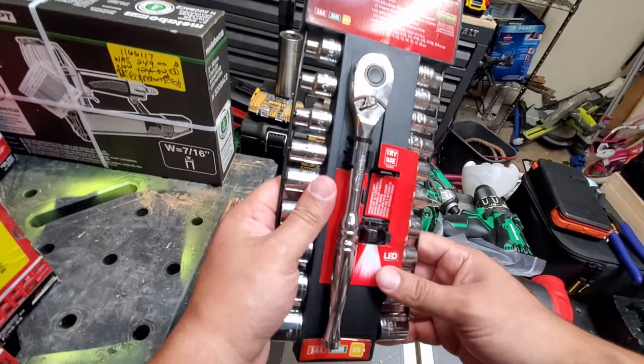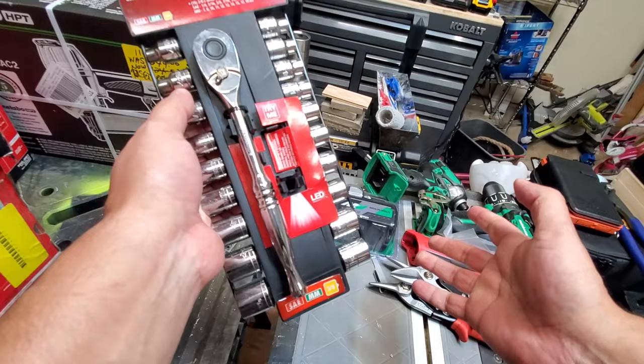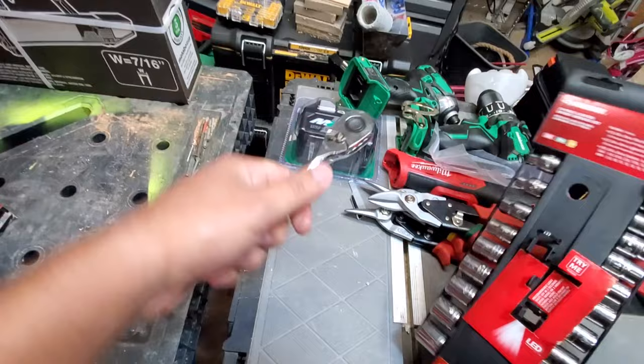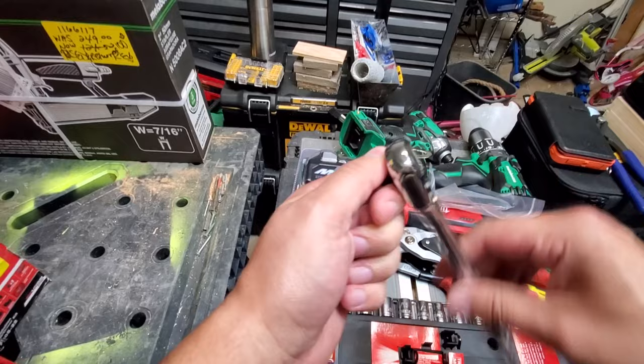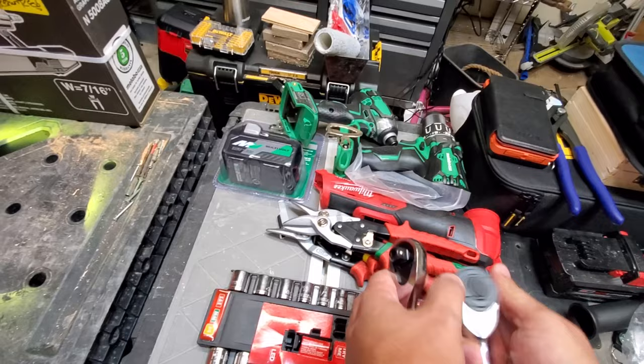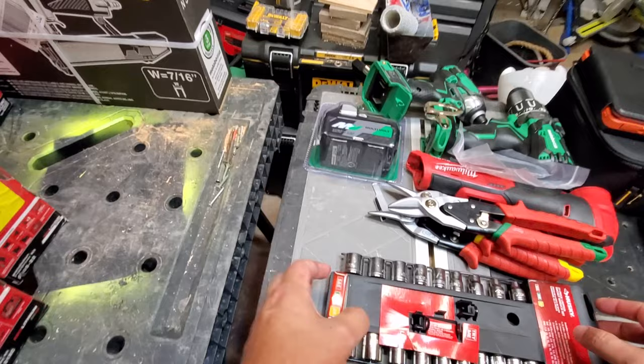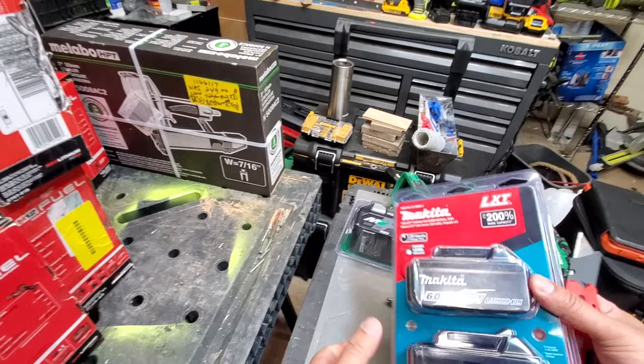We did a deal on these Husky Ratchet sets. I got two of them and saved one for an unboxing. Three-eighths, decent ratcheting action. There's a friction ring in here. Let's try with a socket to make sure we didn't accidentally break it. Nah, it's fine. Let's put the sockets to the side so I don't lose them.